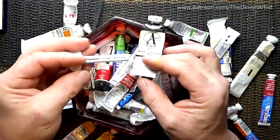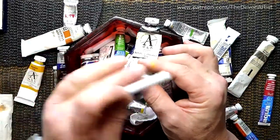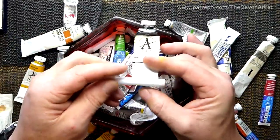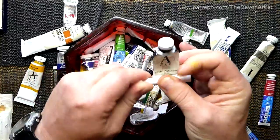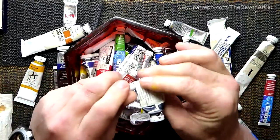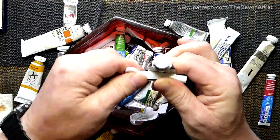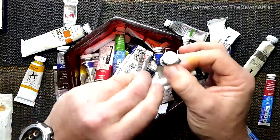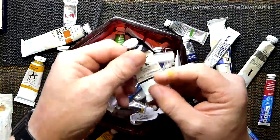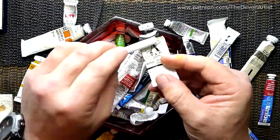They cost literally a pound or something like that, they're not expensive to buy. It just slots onto the end of your tube of paint, and then all you have to do is kind of put your finger on the back and roll it — rolling, rolling — to the top of the tube. That squishes all the remnants of paint, the majority of it anyway, right to the top.